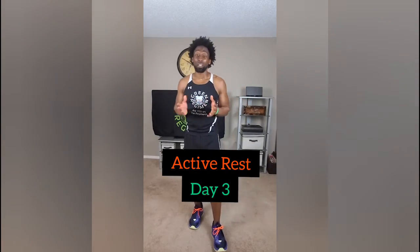Hey, what's going on, this is Tyler Green Regimen. Today is day three of our active recovery day. If you don't know what I'm talking about, this is a three-part series — we just finished month one and we're jumping into month two, but this is a bridge just to keep our bodies moving before we go right into month two.